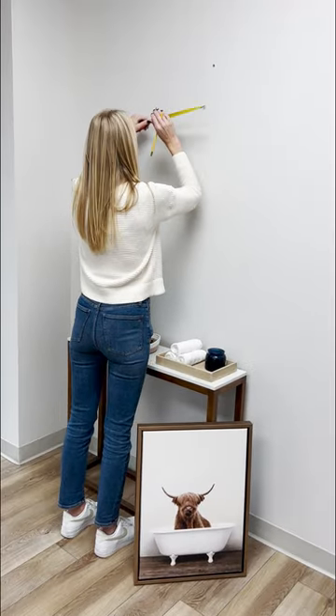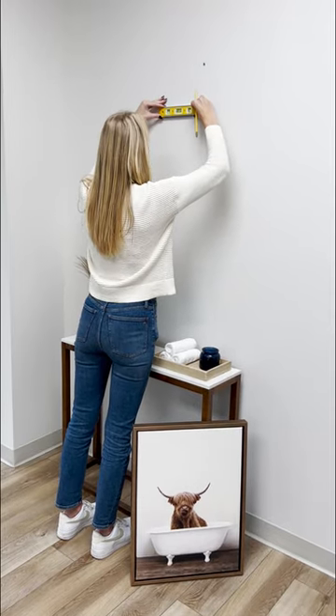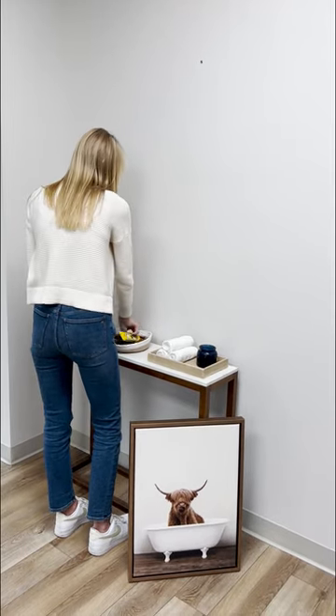Mark your spots on the wall, making sure that they are level. Typically, the center of your art piece should be about 60 inches from the floor.